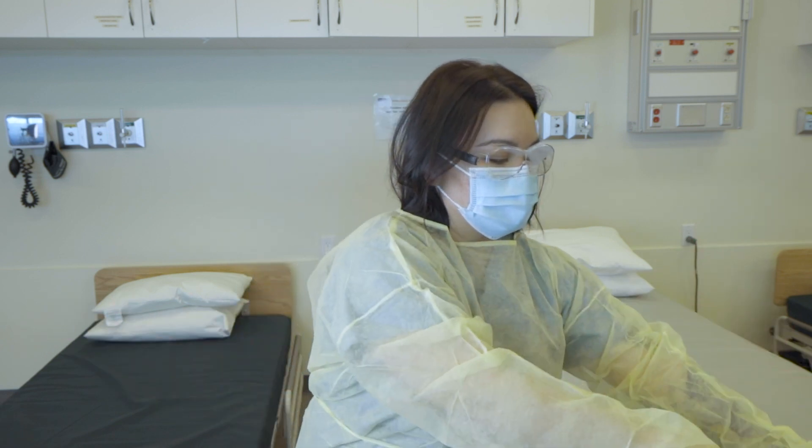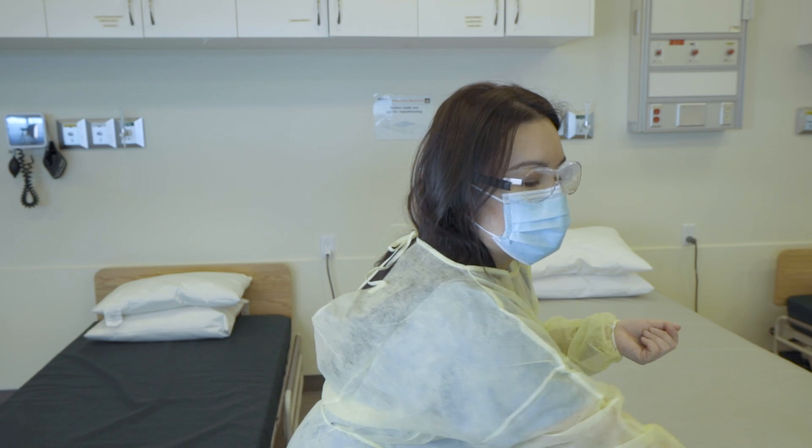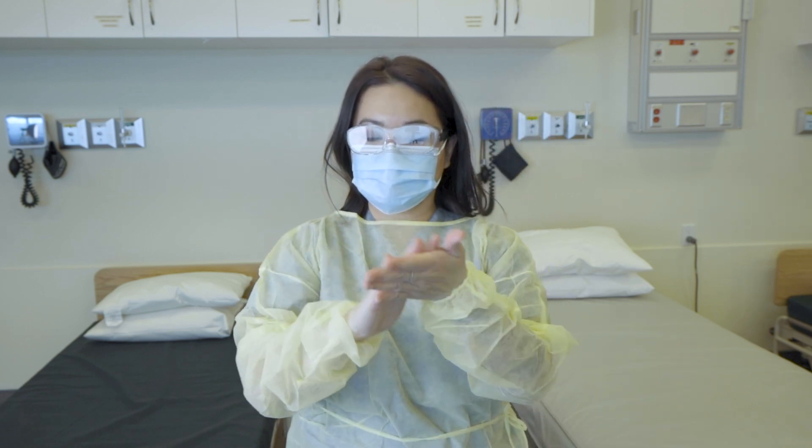And then at this point we would sanitize our hands. Hand washing may be necessary if your hands were in contact with soiled or organic material.